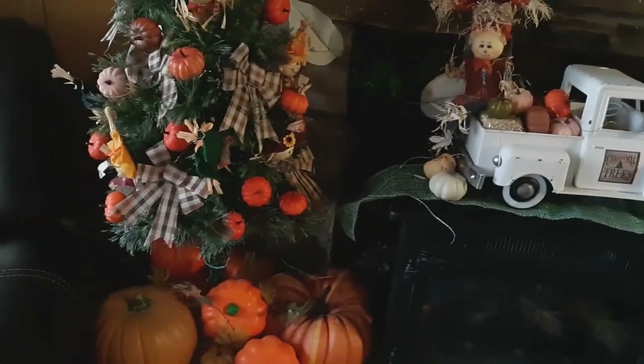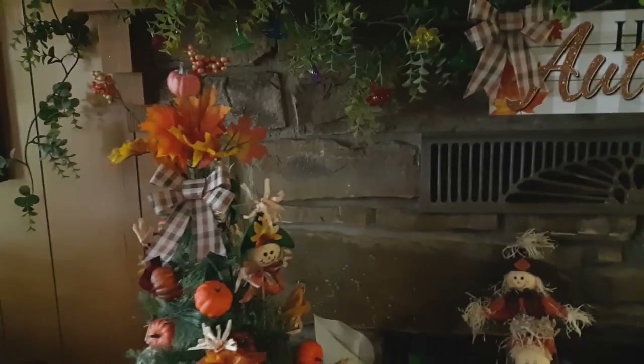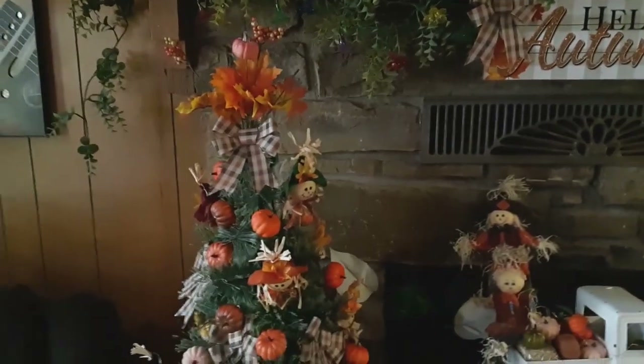This is on top of our fireplace. It's too hot for fire right now, but anyway. And then over here is my Christmas tree. We don't have a big Christmas tree year-round — this is it — but I like to decorate it for fall.